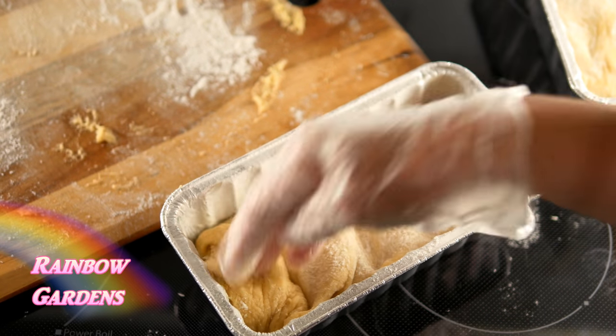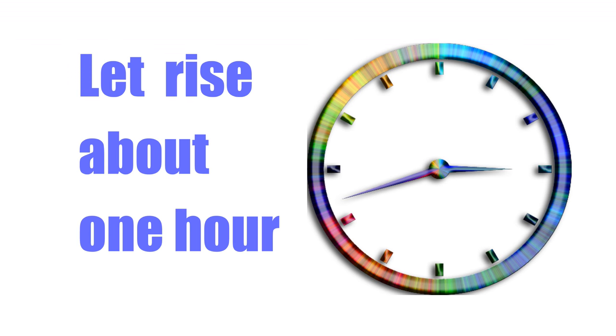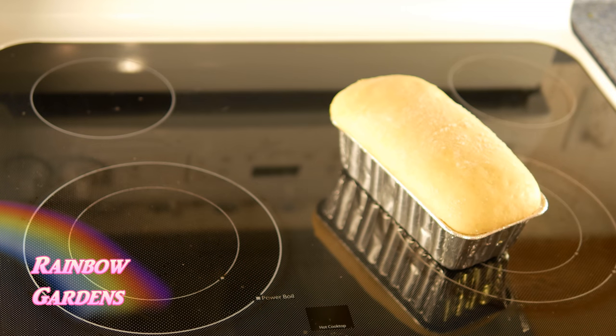Now you can just put these in a little area where they can rise for about one hour. I like to put them in my oven and just let them rise in there.